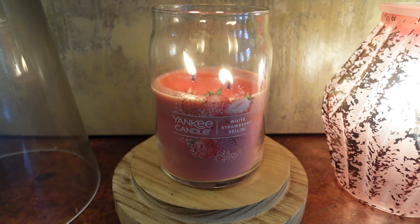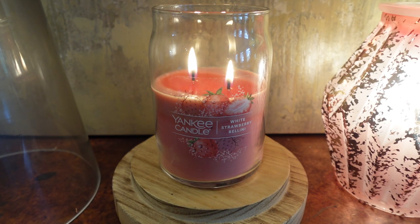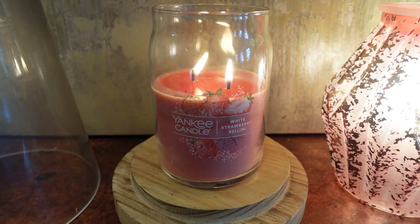If you're not a fan of labels, you can turn it around and it just looks plain — really nice packaging, and I like the shape of this jar too. Let's get into the notes. The top notes are strawberry, pineapple, and juicy orange. Mid notes are fresh mango, peach nectar, and chilled sparkling wine. The base note is sugar.